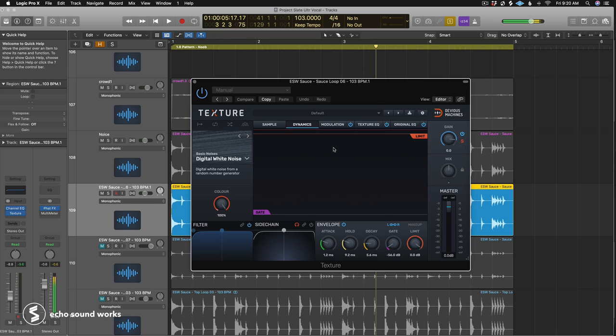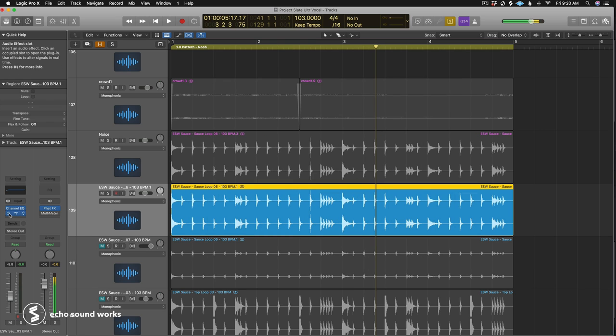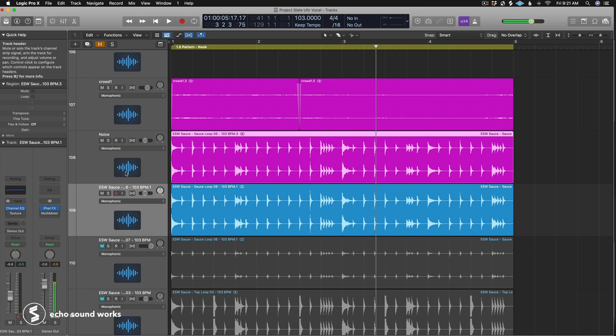There's actually a dedicated plugin called Texture by Devious Machines — an envelope follower that can trigger samples, kind of like an impulse response envelope follower. It's a bit easier to use, but it's pretty expensive for what it does. You could just use a gate like I showed you in this section.